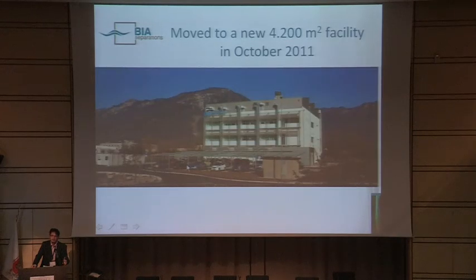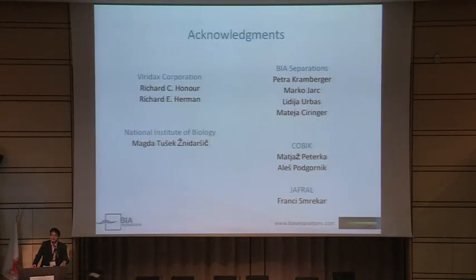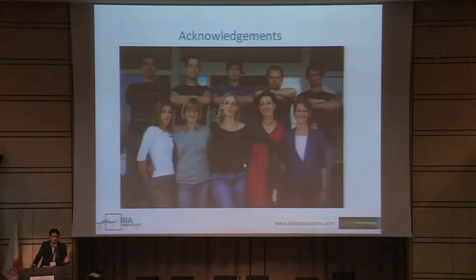In October 2011 we moved to a new facility in Vipava Valley — a 4,000 square meter facility with rooms for guests, so people who would like to come and work with us are more than welcome for a couple of days, weeks, or even months. Acknowledgements to Viridax Corporation who supplied the phage, to the National Institute of Biology for electron microscopy, to people from BF Separations who did most of the experimental work, and to former colleagues now at the center of excellence and in GFR, like Francis Miller. Thank you very much — if there are any questions I would be happy to answer.